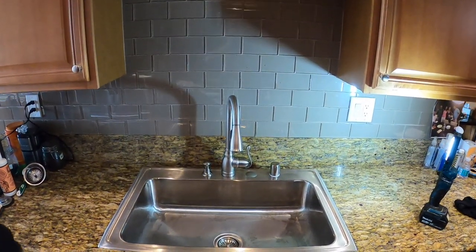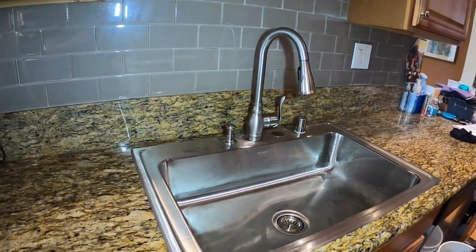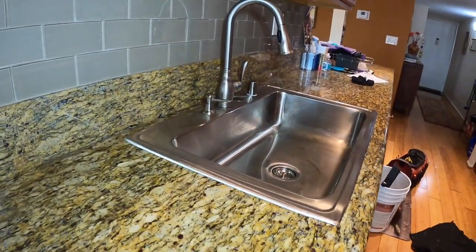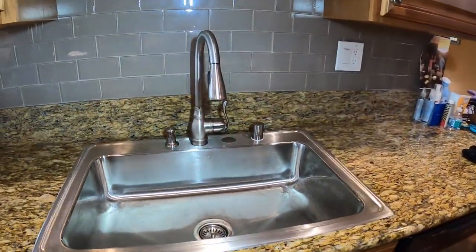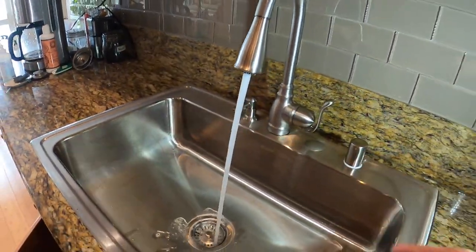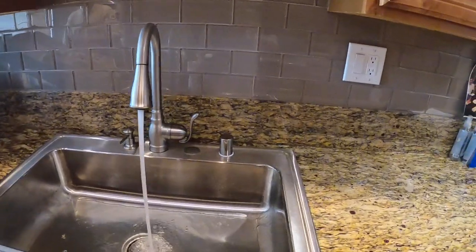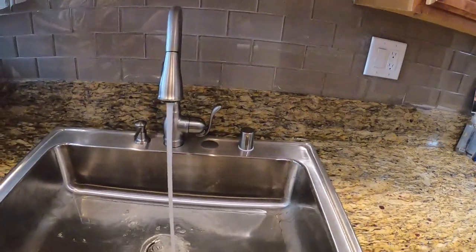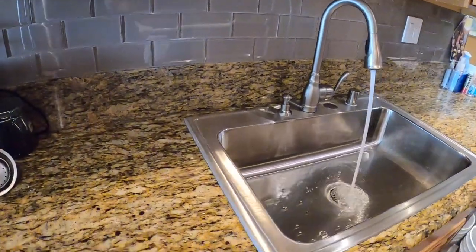I believe this was an 18-gauge sink. The lower the number in the gauge, the thicker the metal. A good residential sink will be either a 16 or an 18 gauge, but you can get gauges anywhere between 22 and 15 — 15 being the thickest. Alright, so there it is — that's how you install your kitchen sink. I hope you guys enjoyed this video. If you found it helpful please give it a thumbs up and don't forget to subscribe to the channel. Check out my channel for more plumbing how-to tutorials. Thank you guys very much. Have a wonderful day.